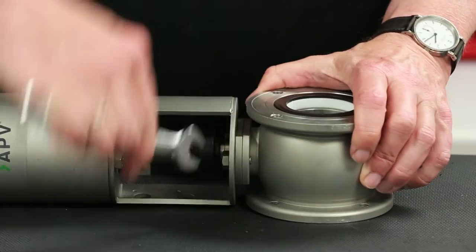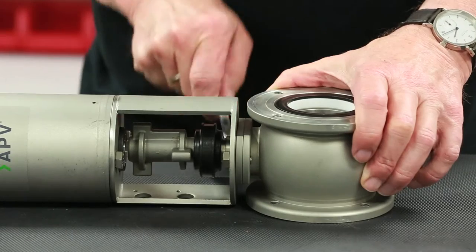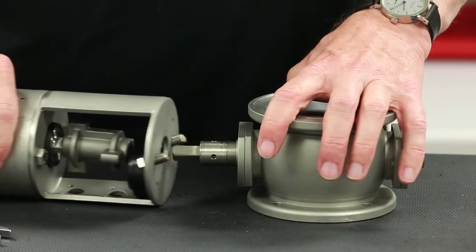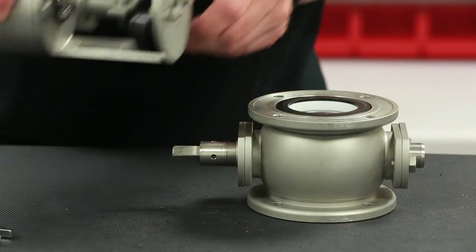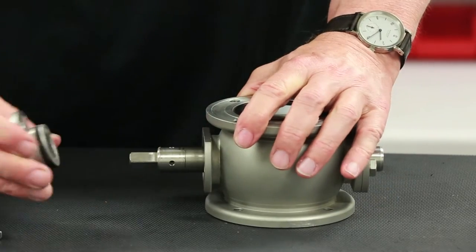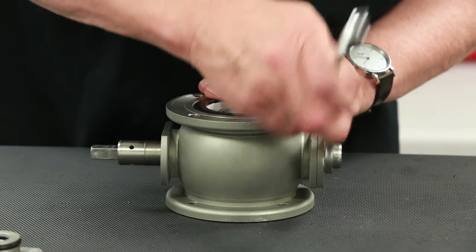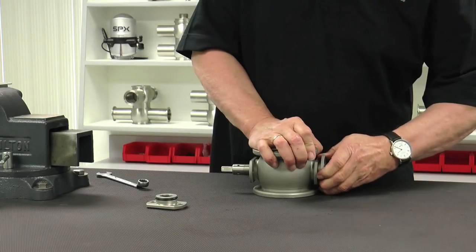Using a 13mm box wrench, remove the two bolts located in the yoke area and separate the valve housing from the coupling and actuator. Pull the shaft bearing from the housing. Again, using your 13mm box end wrench, repeat the process with the lower shaft bearing.